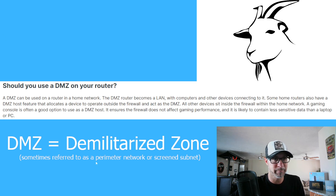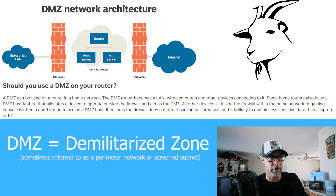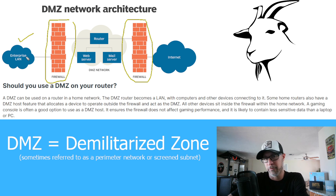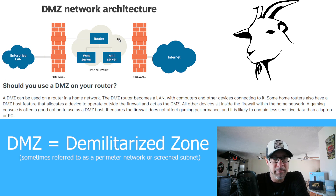Let me show you a picture of the structure of the DMZ network architecture. As you can see, our networks are protected by firewalls — even the stuff coming in from the internet. So you have firewalls protecting our local networks at home for safety. But the DMZ basically creates a network that is outside of the firewalls.